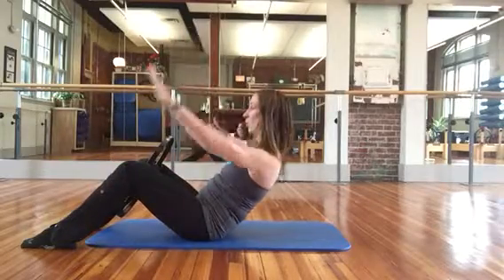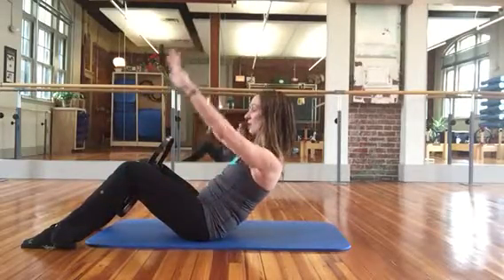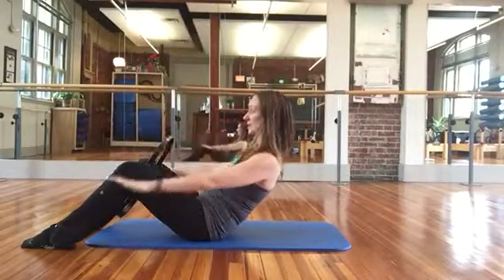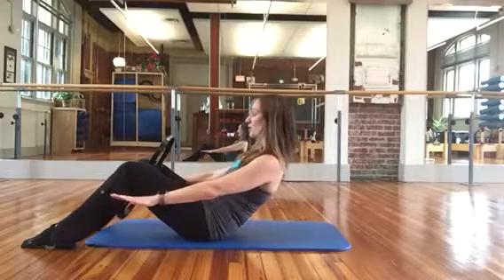Four more. Shoulders stay open, collar stays long, abdominals stay in. One more here. Hold the hands down, scoop the abs, go lower. Squeeze.